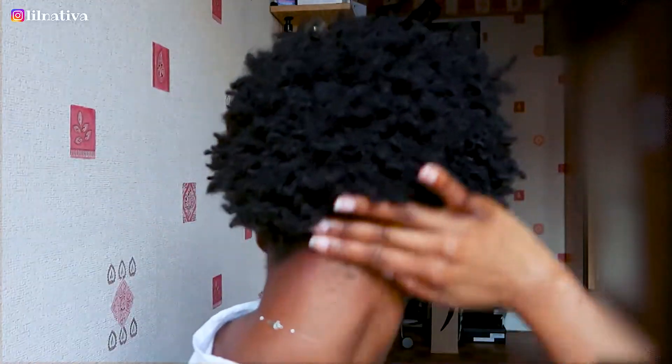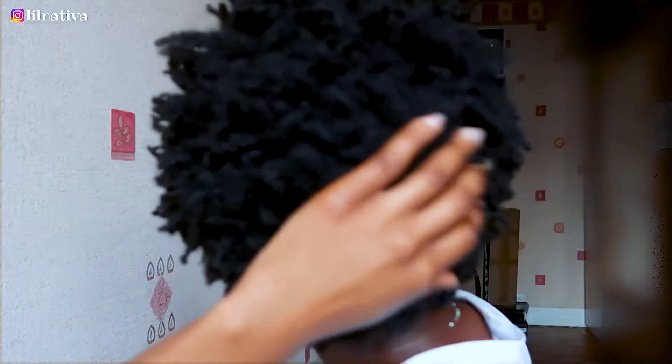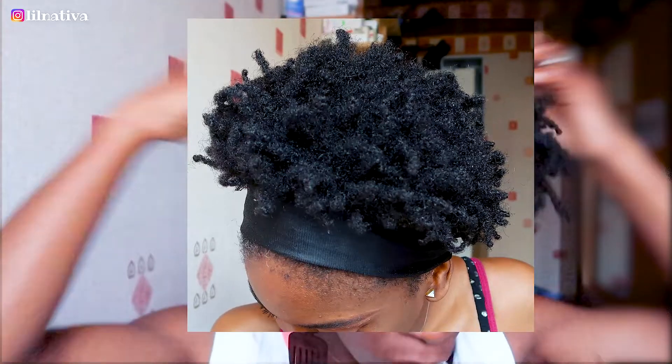I end up layering some castor oil on my edges to keep my hairline soft under my bonnet for the next day. So this is how my hair looks like the next day — I didn't do anything, I just threw on a bonnet and went out. I get a lot of questions about what I'm putting on my hair and how I achieve the curls, but this is a twist-out. I'm low density hair, which means when my hair is braided you can see my scalp, but when it's out and gets frizzier it gives the illusion of volume.